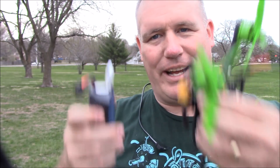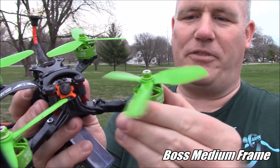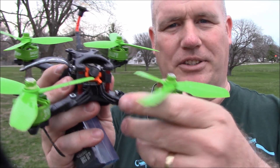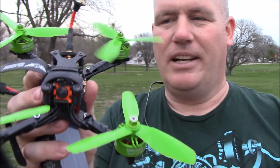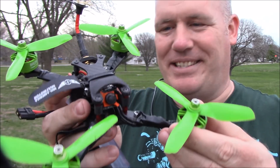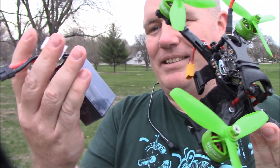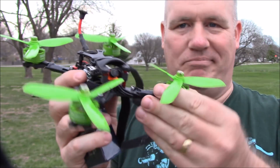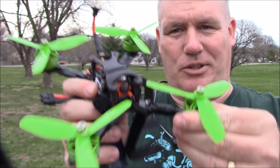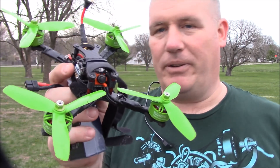Anyway, this is the Boss Medium frame with the 2507S Racer Star motors, and they are not even hot at all. I was pushing it a little bit harder on that second run just to exercise the battery. The battery did okay — a little bit warm, but the motors didn't care. It does need some tuning though, because it kind of gets those jitters where it flies and then it's out of control.